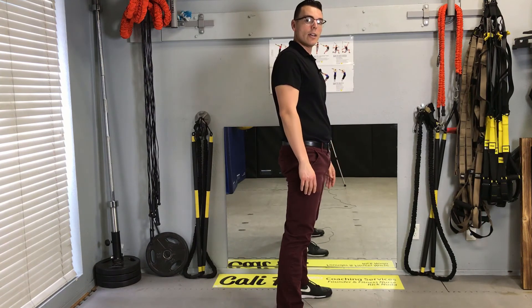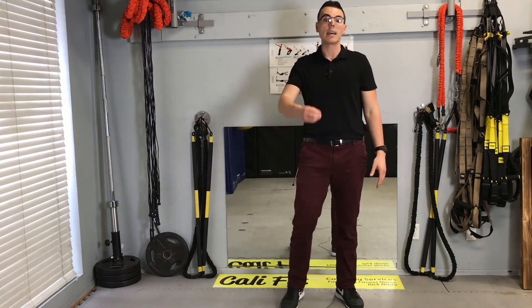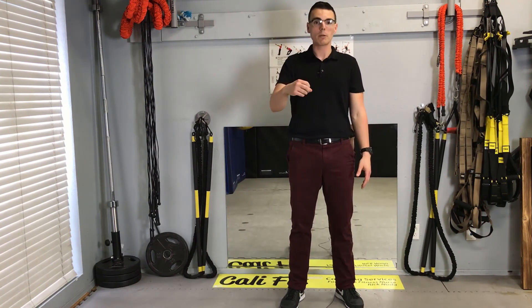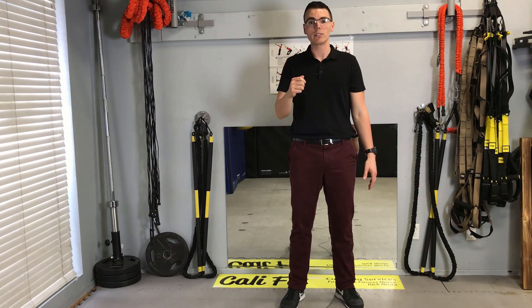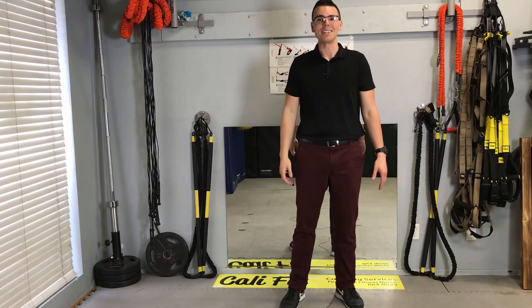Make sure you practice and master that movement before you start picking up any weights or dumbbells. You want to have that down automatically. If you have any questions, as always please leave a comment. Have a good one, bye!